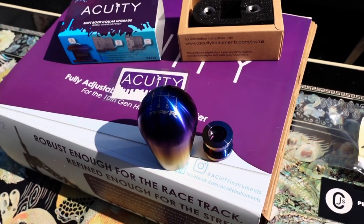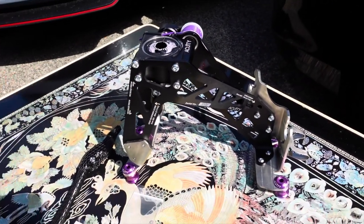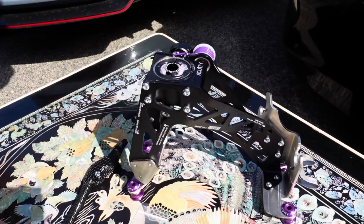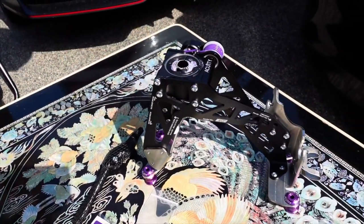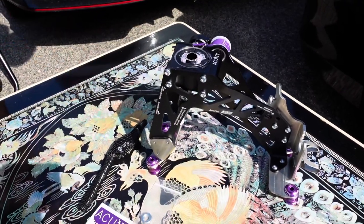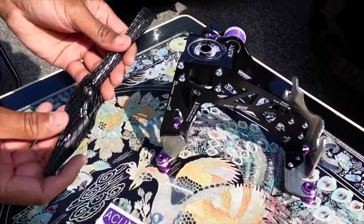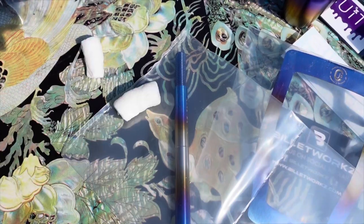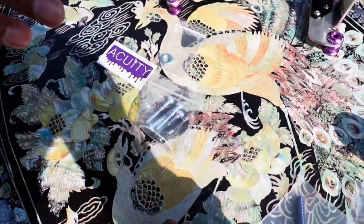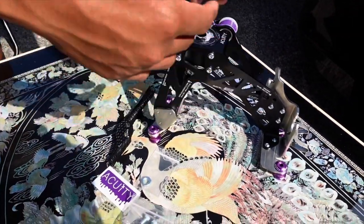Here's the Acuity short shifter assembly for the second time - the fully adjustable one. I wish I could have taken more time to take everything off the old Si because I didn't know you could reuse the same one, so there goes another $450 on this again. But it's well worth it, that's why I decided to buy it again. This is basically that adjustable rod extender that hopefully we'll be able to switch out with the Chasing J's titanium one. Acuity basically gave you everything - all the stickers, all the hardware - so you should be set to go.